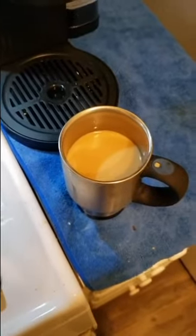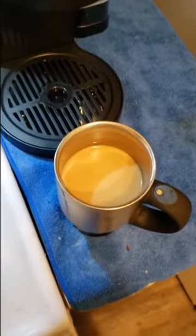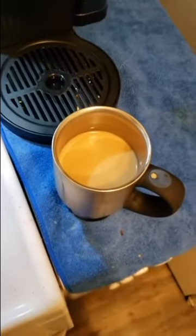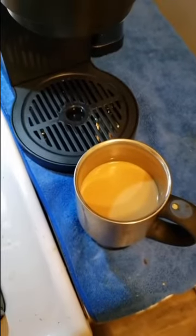I had to add a little half and half to it. It is a nice strong dark roast, and it tastes very good. Goodbye.